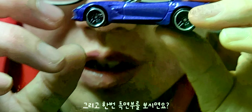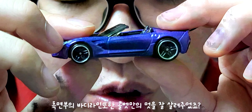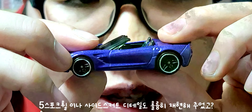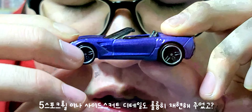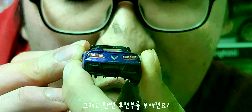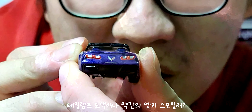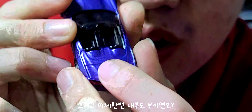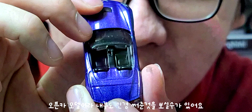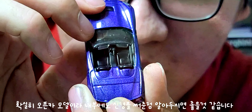측면부를 보시면 콜벳만의 근육질적인 바디라인 디테일이나 파이브 스포크 휠, 사이드 스쿼트 마감도 훌륭히 표현해줬고, 앞쪽 에어덕트 마감도 잘 되어 있습니다. 후면부의 테일램프 도색이나 엣지 스포일러, 머플러 마감도 훌륭하게 표현해줬습니다. 오픈카 모델인 만큼 내부 디테일도 신경 써준 것을 보실 수 있어요.